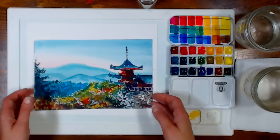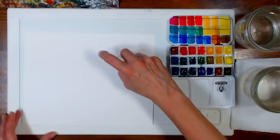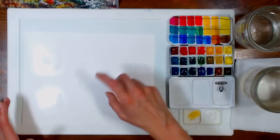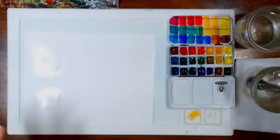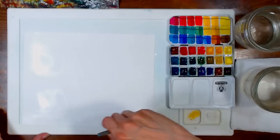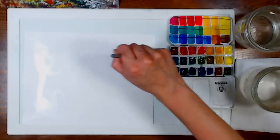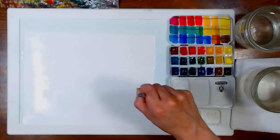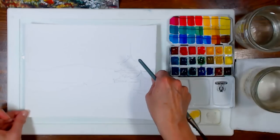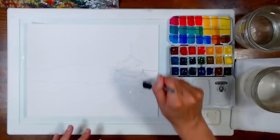The first thing we're going to do is wet the back of the paper. This technique is great for summer because everything dries so quickly — starting with the back wet gives you much more working time. I'm working on Strathmore Ready-Cut watercolor paper, which is 100% cotton, but this technique also works on the Arteza Expert watercolor paper and most wood pulp papers. Then go ahead and wet the front as well and give it a second to soak in.